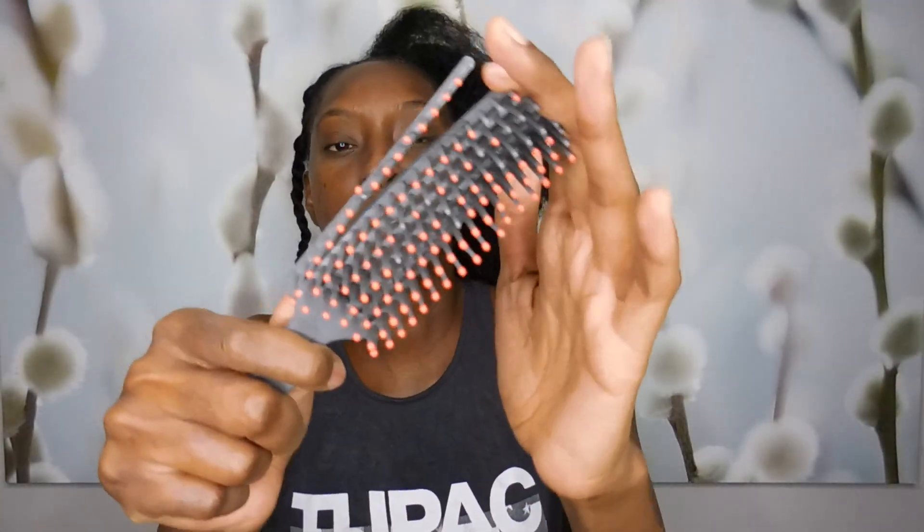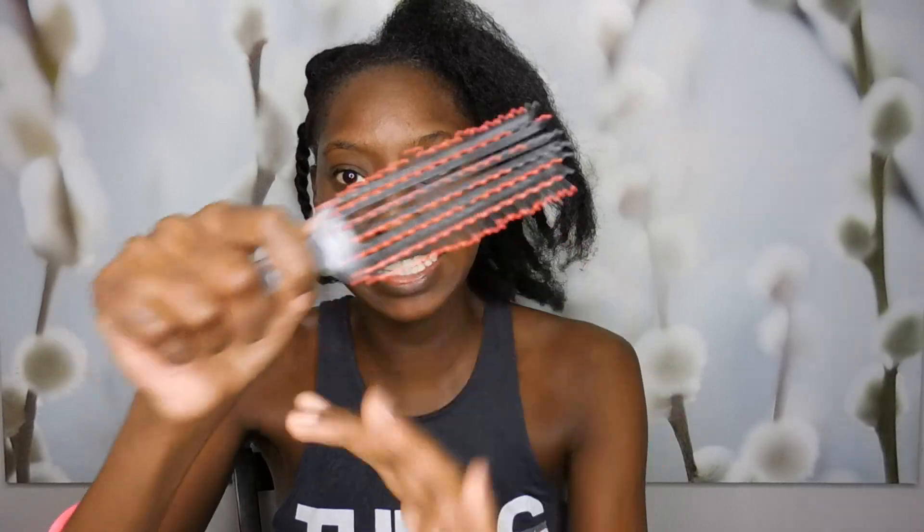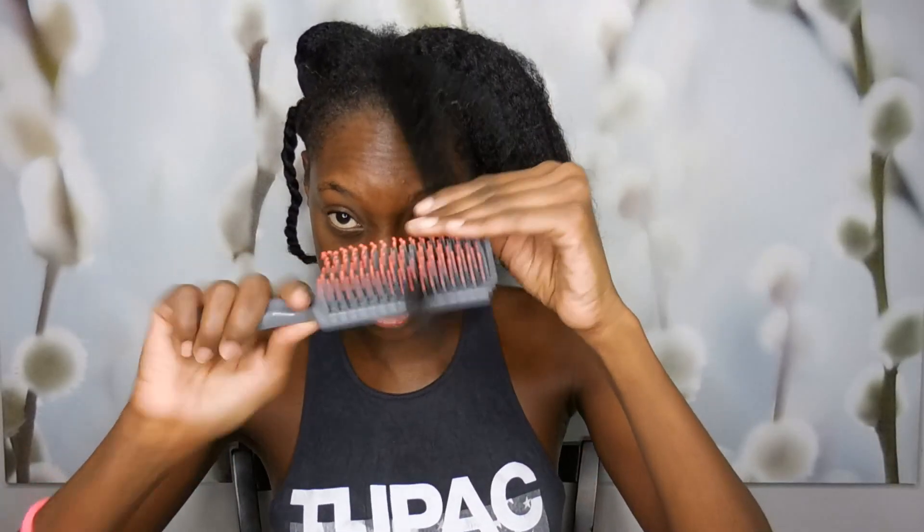I was trying to find a replacement for this brush because even though it moves, it doesn't move very easily — it's hard, very hard to move. So it's sturdy.